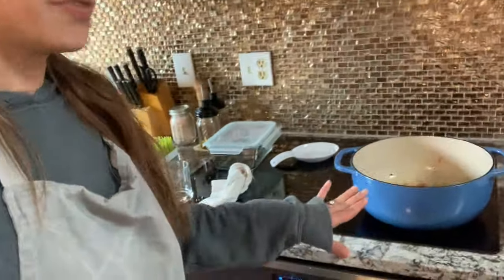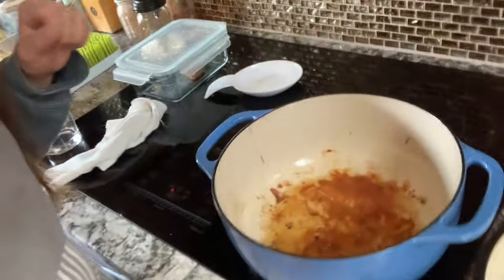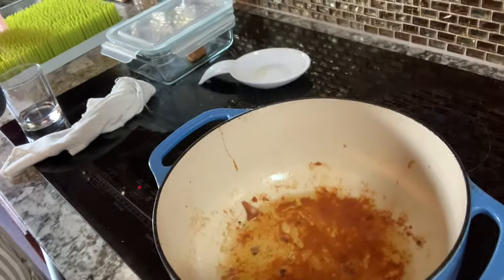Now I'm gonna preheat my oven to 350. I just finished cooking up those chicken thighs — they are over here. I just cooked them in a little bit of oil, and there's this really flavorful fond in the pan. I am gonna remove some of that because it's a little too much fat, but then I'm going to leave some, cook my onions in that, and start to build my pot pie filling. Meanwhile, I'm gonna parbake the bottom crust — so let's get that rolled out and get our onion chopped up.